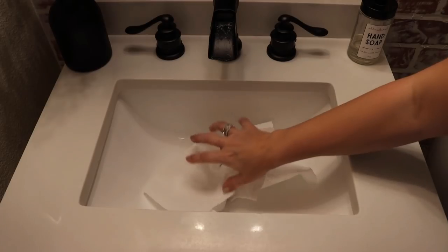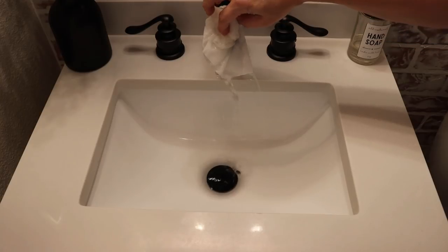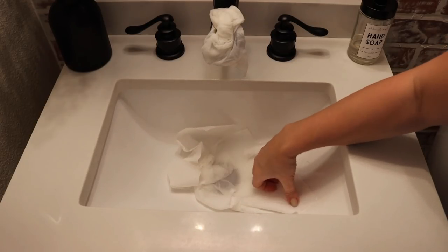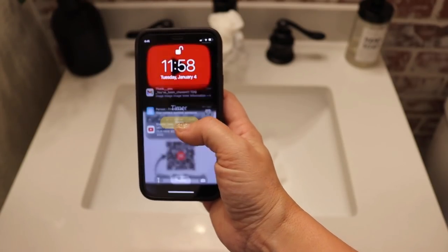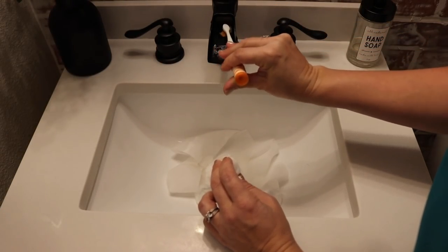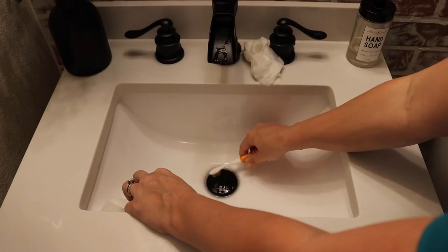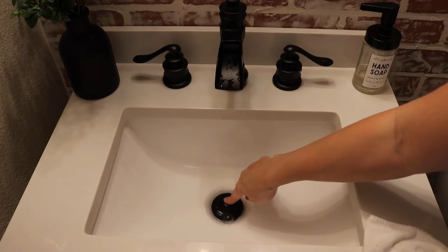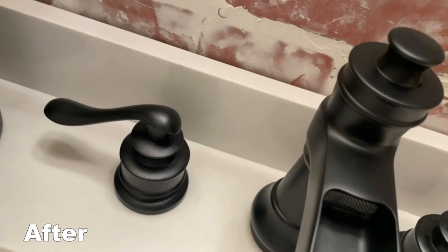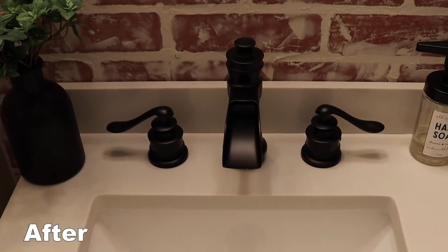Saturate some paper towels really, really well and put them anywhere you have hard water staining — in my case, it's just on this waterfall spout. Let it sit for 15 to 30 minutes. After 15 minutes, check on it. If you need it, you can use an old toothbrush to scrub and loosen any of those hard water deposits with the vinegar. The idea is that the vinegar sitting does all the work for you. Once it's done, remove all of the vinegar with water, make sure it's all cleaned off and dried, and you have a beautifully clean, brand new looking faucet.